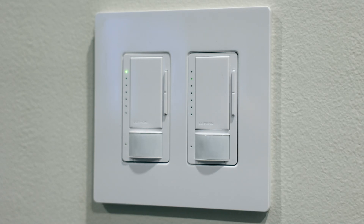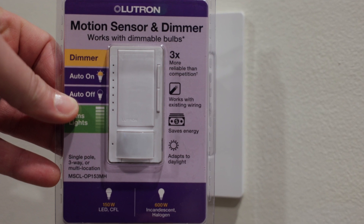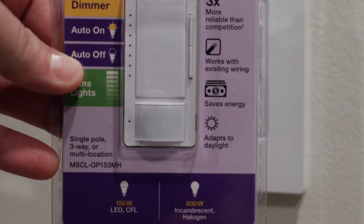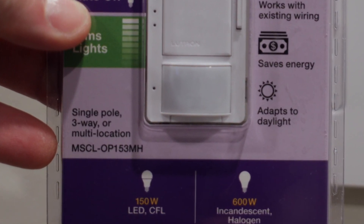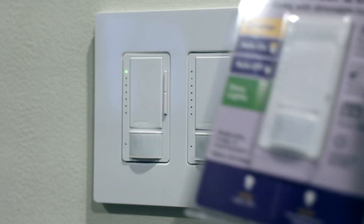Hey, what's up, this is Seth and in this video I'm going to show you how to program this light switch right here. The model number is MSCL-OP153MH. Every time I need to change this thing up I take out this huge sheet of instructions, which does come with every single one of these — it should be in the package.